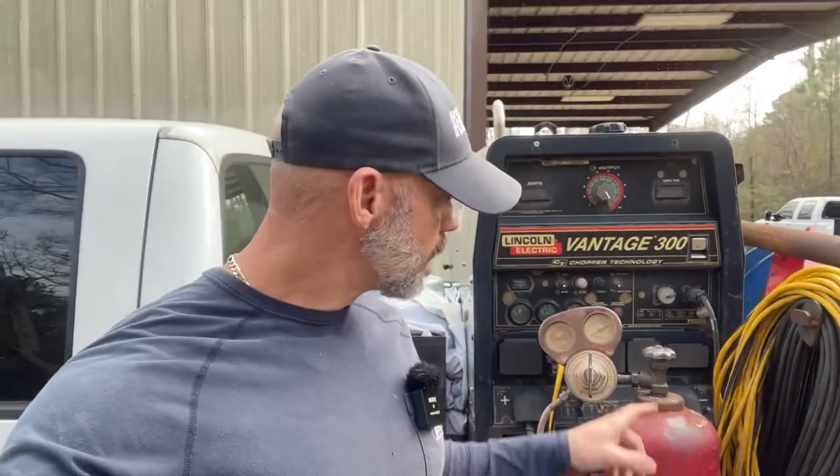Hey guys, my name is Chris and this is Taylor Welding. If you've ever had shielding gas leak out of your bottle, it's a bummer — you get to work and you don't have any, or you go to work and you didn't use that much. A lot of times the leak is between here and here, and I'm going to show you what to do about it.